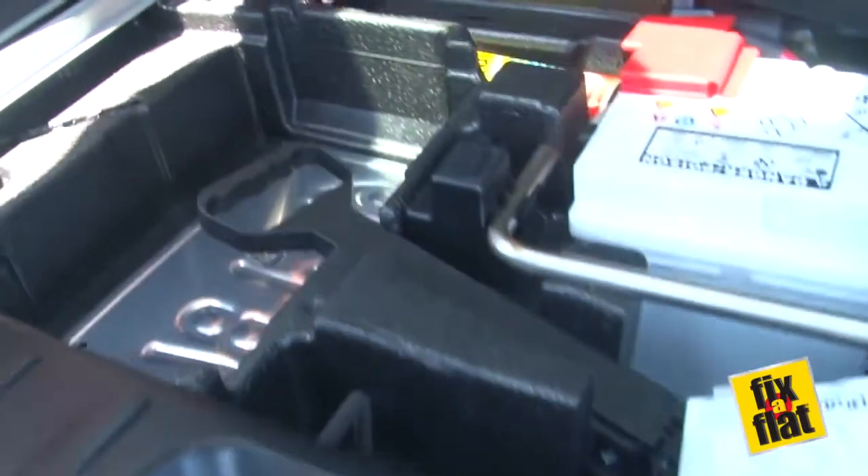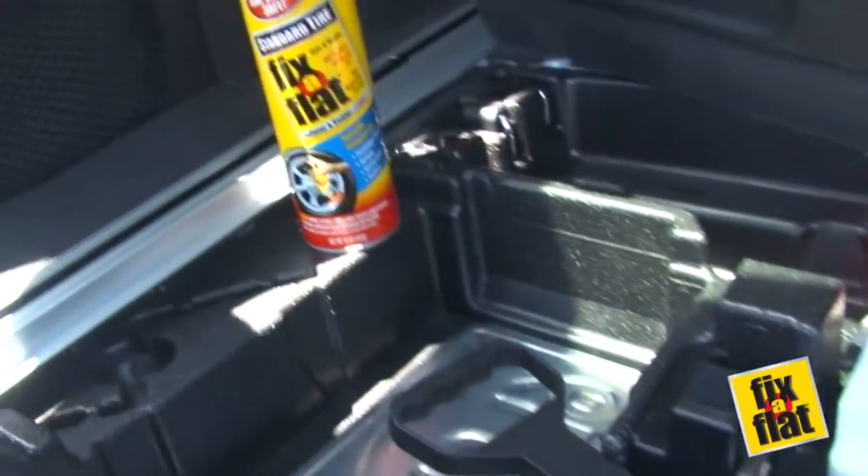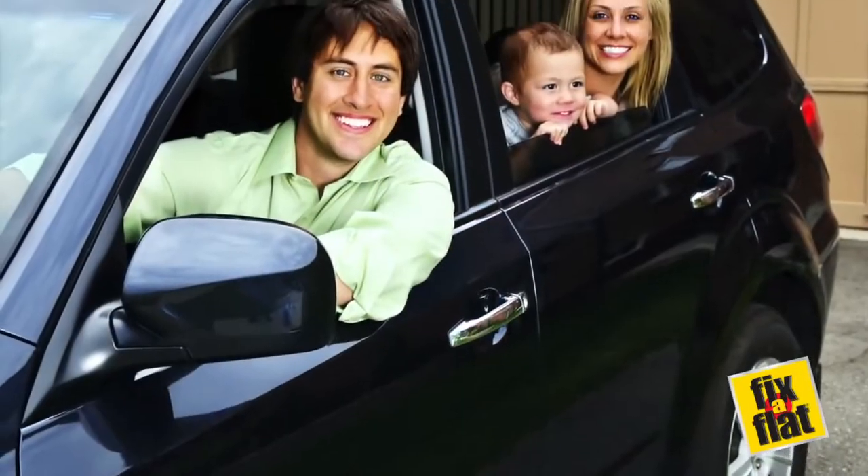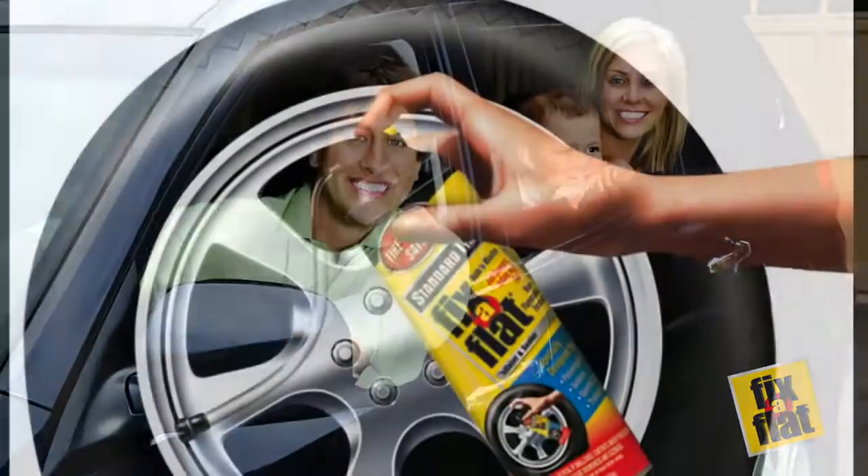Fix-A-Flat takes up very little space and can easily and safely be stored in the trunk of your vehicle. Have peace of mind knowing that you and your loved ones are prepared with a can of Fix-A-Flat today.